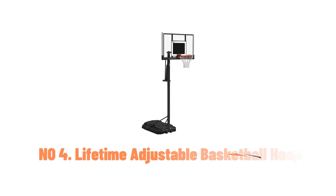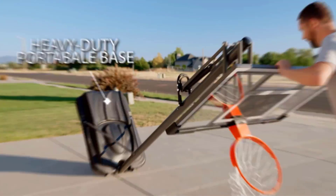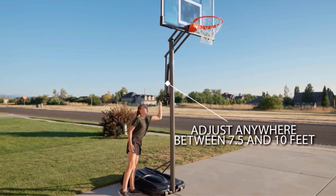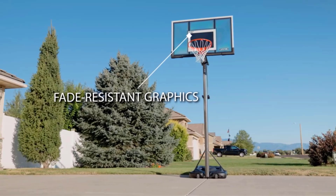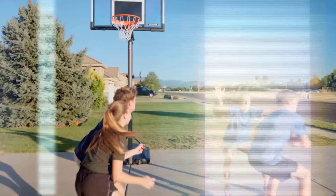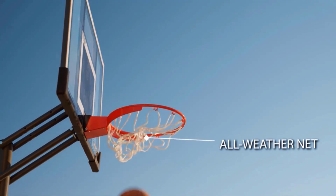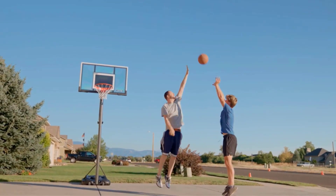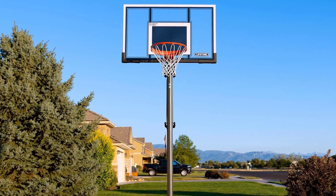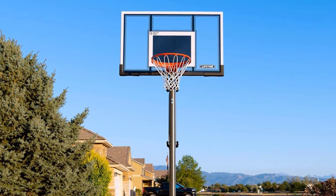Number 4: Lifetime Adjustable Basketball Hoop. The Lifetime Adjustable Basketball Hoop offers a professional feel for outdoor play with its robust and versatile design. Constructed from alloy steel, this 107-pound hoop is designed for durability and stability. It features a shatter guard backboard made of Macrolon polycarbonate, providing shatter-proof performance and a professional look. This hoop is equipped with a Slam-it Pro rim with double compression springs, allowing for high-intensity play and dunking. The all-weather nylon net and fade-resistant, rust-resistant materials ensure longevity and durability in various weather conditions.